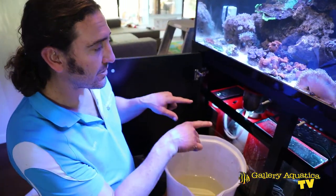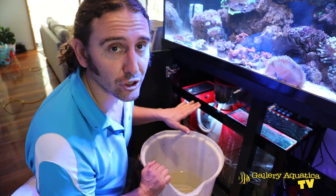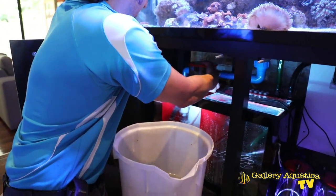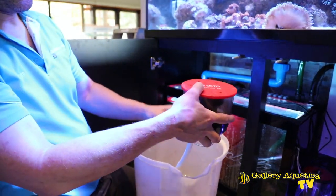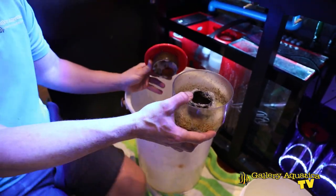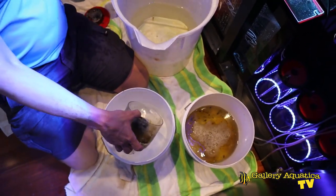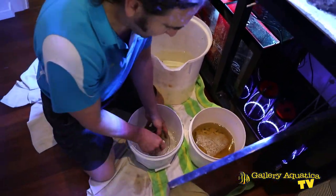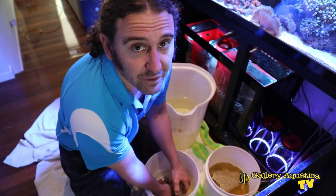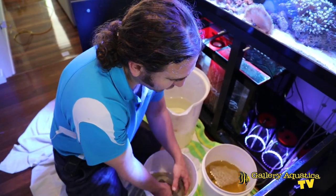Because we've turned the return pump off, the level in the sump has gone up a little bit and it's made me realize we haven't cleaned out our new Octo Essence 130 skimmer. There's already a nice thick layer of waste in the skimmer, so I'll give it a quick clean out. It's a good time to do this because when you're working on the aquascape and you turn the return pump back on, the skimmer will over-skim and we don't want any of that waste back in the tank. Always clean the skimmer before aquascaping.